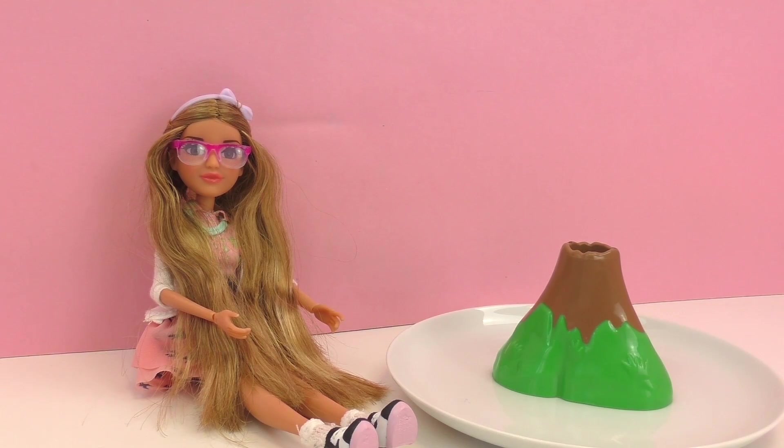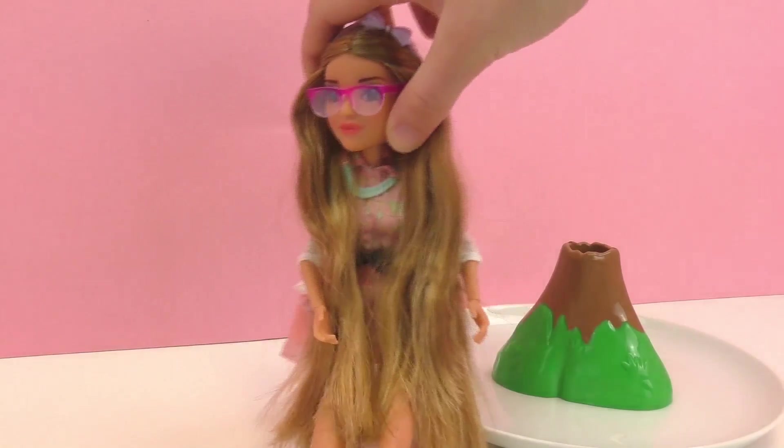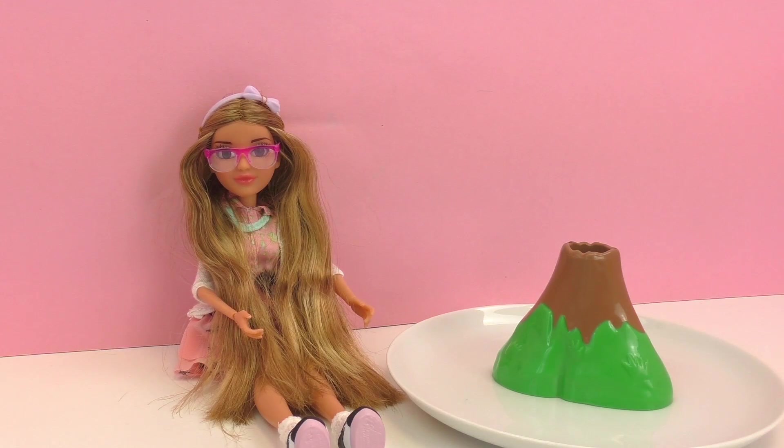I go ahead and put the volcano onto a plate so it's not messy later. When I set this doll down, I do have to say that one thing I noticed is her hair is super super long. I've personally never had a doll with hair this long, so it's a lot of fun because you can braid it and play with it.